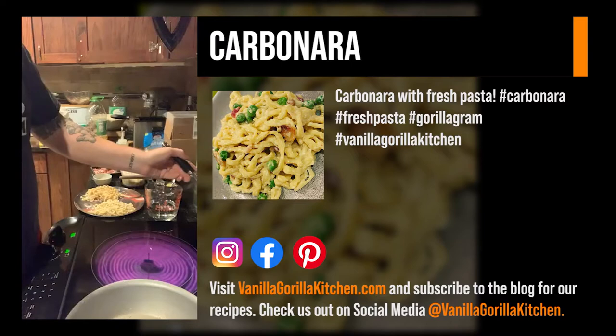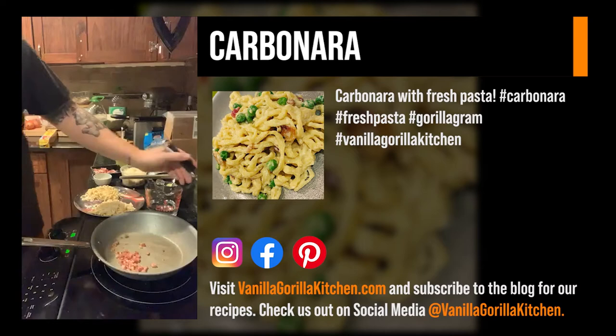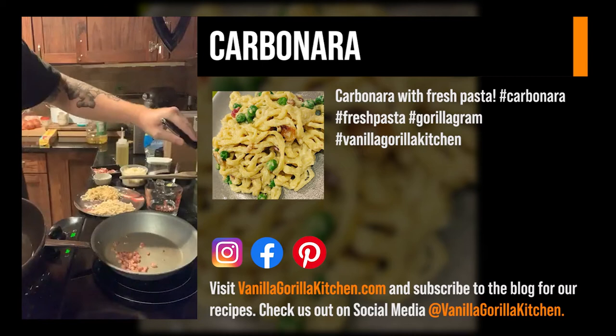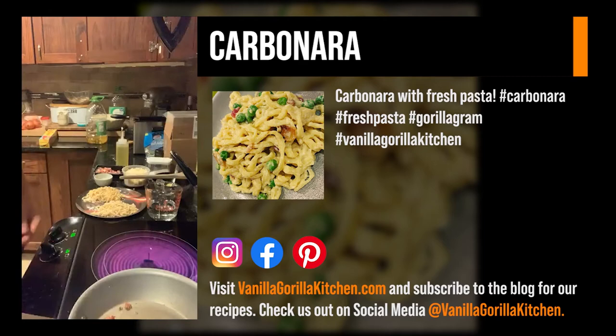I've got some English peas over here — just spilled a little into my pasta water — so I'm blanching these off so they're nice and soft. These will be the last thing to go into our carbonara. So we've got that black pepper pasta, some shaved parmesan cheese, two whole eggs, some sliced garlic, and that pancetta.